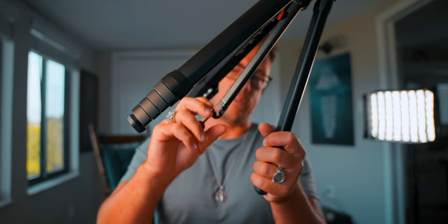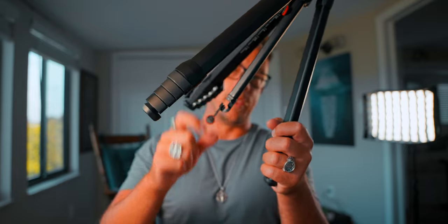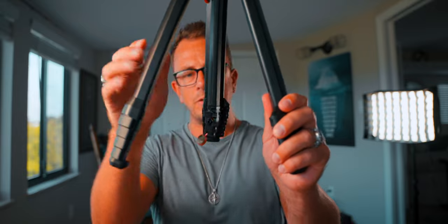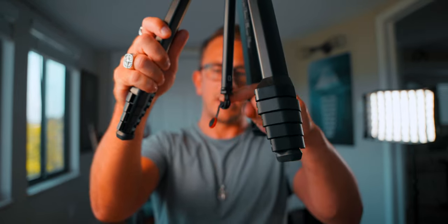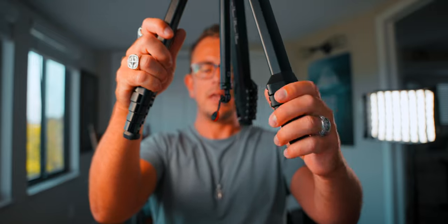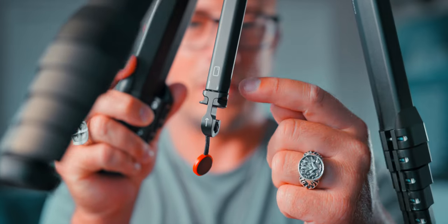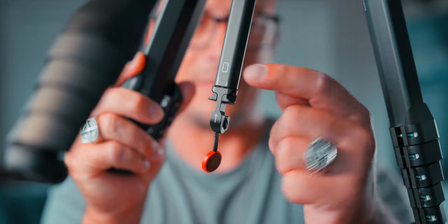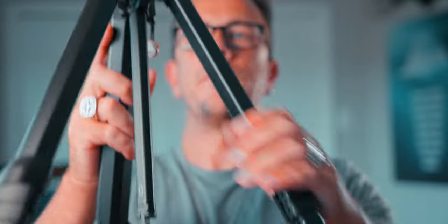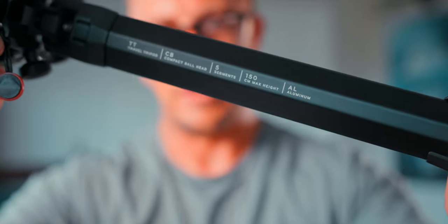What also surprises me is how much weight this thing takes. I can hang a fully loaded camera bag on this hook at the bottom, which is super cool — because if you're in a windy location and you need to weigh the tripod down, hanging your camera bag on the bottom of that hook is super handy. I love the little details like this as well — look at the little mobile phone laser etched on the tripod. It's little details like this which I really appreciate, and you've also got really nice detailing on the inside of the legs.